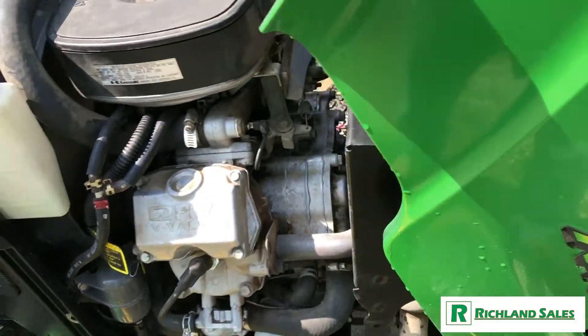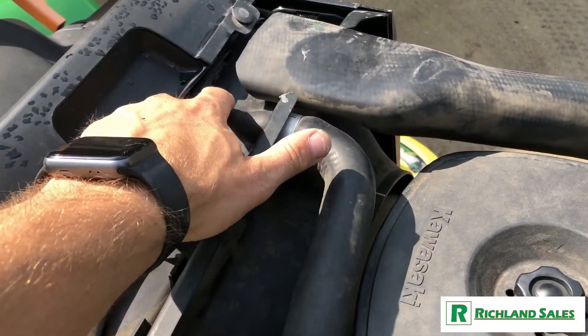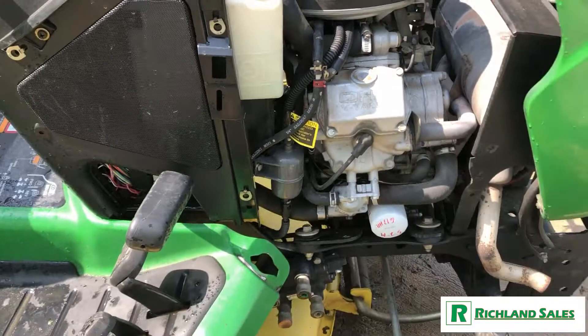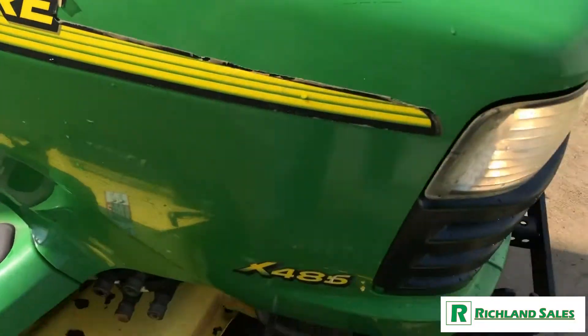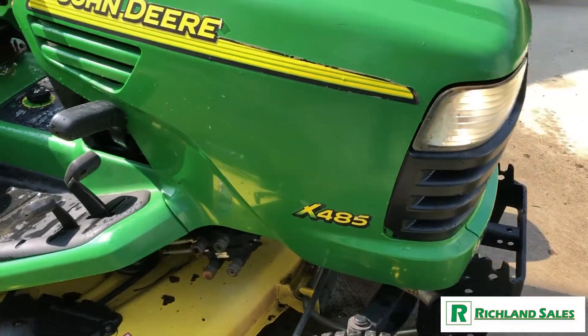Take a look under the hood. It features a Kawasaki water-cooled engine. There was a small leak in the top of the radiator plastic that we have patched and repaired. The hood's in pretty good shape, though the decals are missing — like the top of the X is missing here — but the hood's in good shape otherwise.